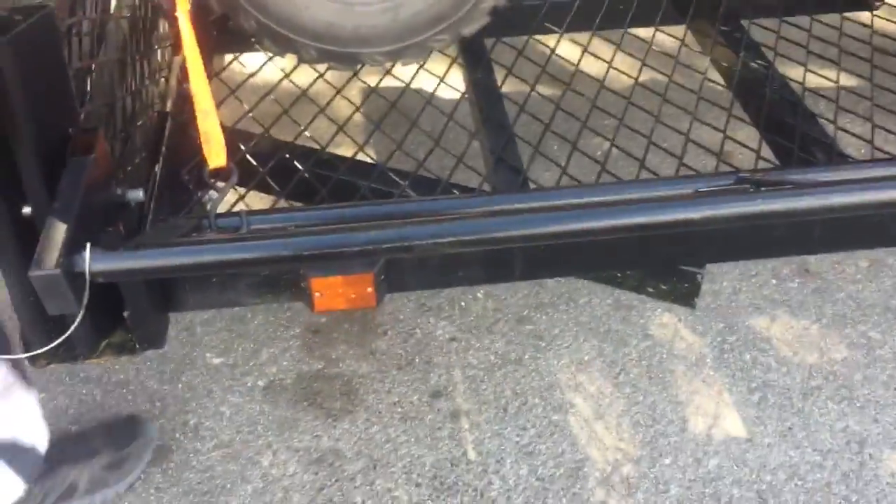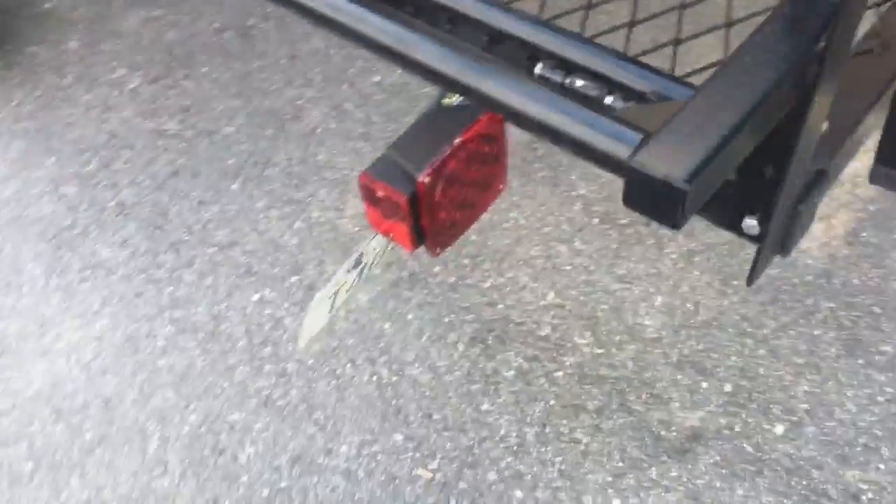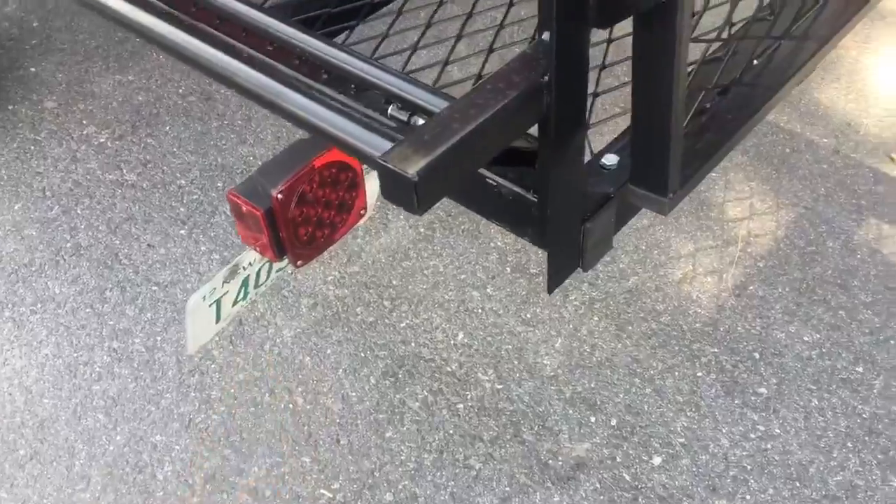This trailer also has a parking light up front and LED lights on the back. There's also an LED light that lights up the license plate.